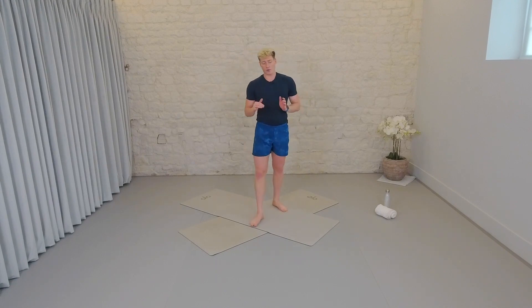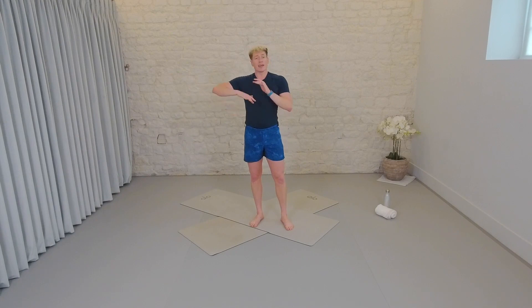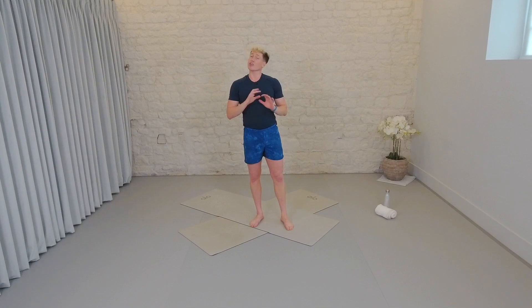Throughout the session we're going to be really layering up. It's going to start off with a little cardio burst just to get the blood pumping. We'll start off slow. Each time we move through a new position it'll get that little bit harder until we end on a nice cardio high, a peak at the end. Listen out for any modifications throughout that you might need and take as many breaks as you need to.